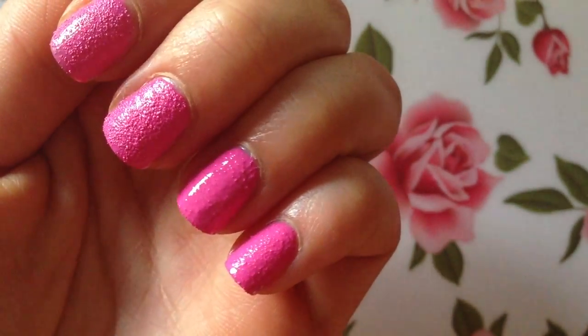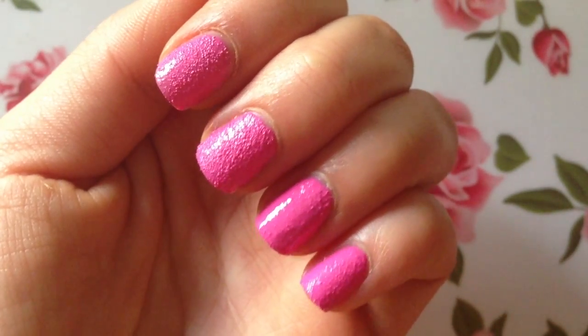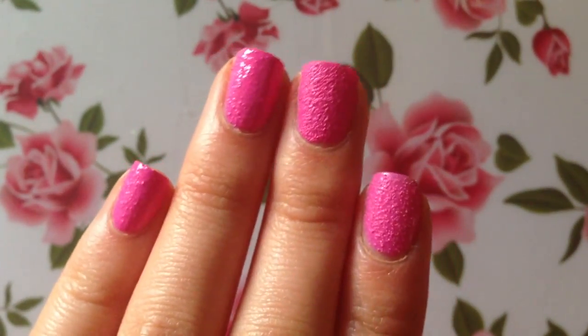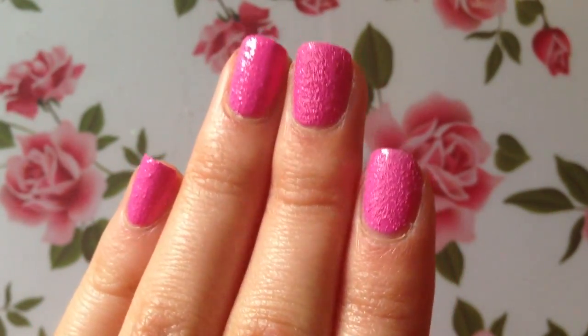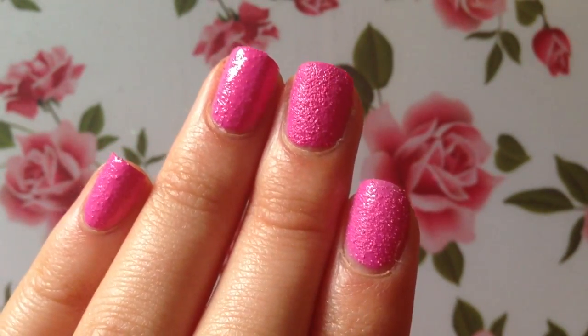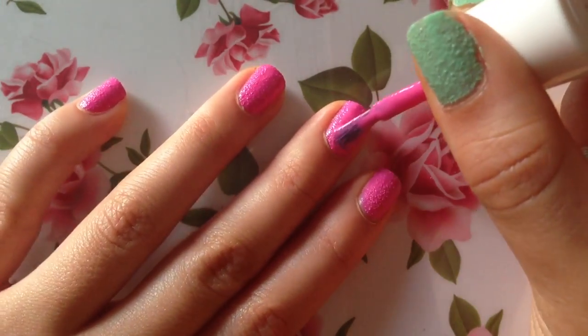The two nails on the right are still a little wet and the two on the left are fully dry, so you can see what the nails look like when the polish is still wet versus fully dry. I'll finish painting the rest of my nails and we'll take a look at the finished product.